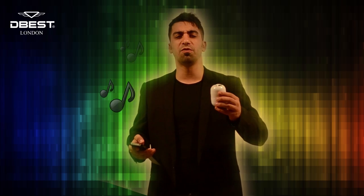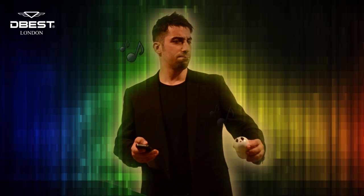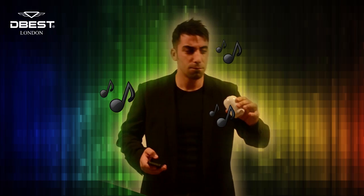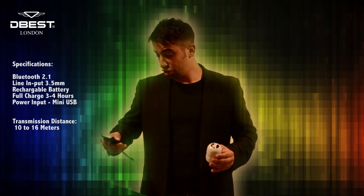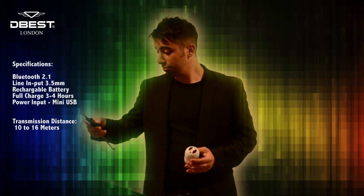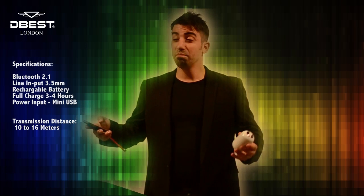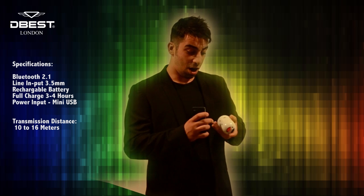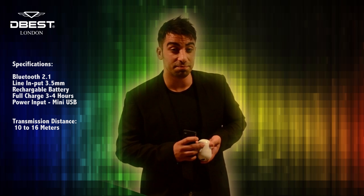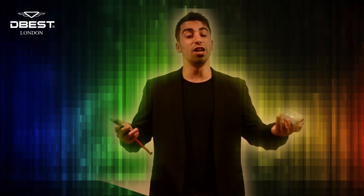Sound quality is very, very good. It's fantastic. I can control it from my phone, and you know what, if my phone's somewhere else and the speaker's closer to me, I can control it from the speaker. It's brilliant.